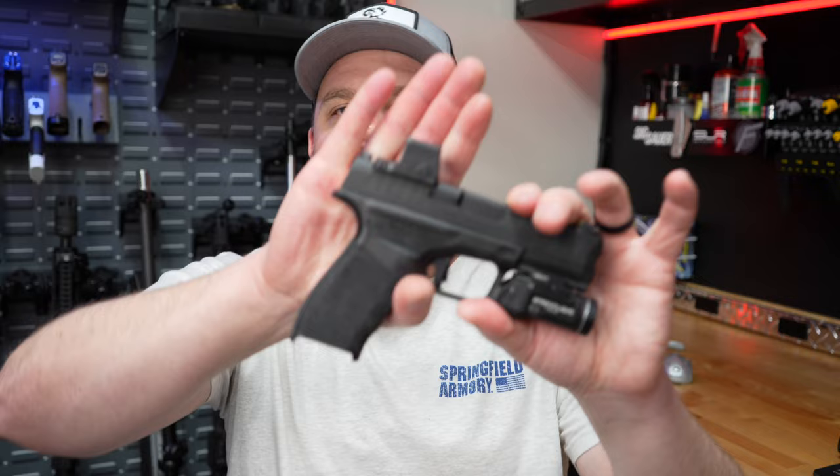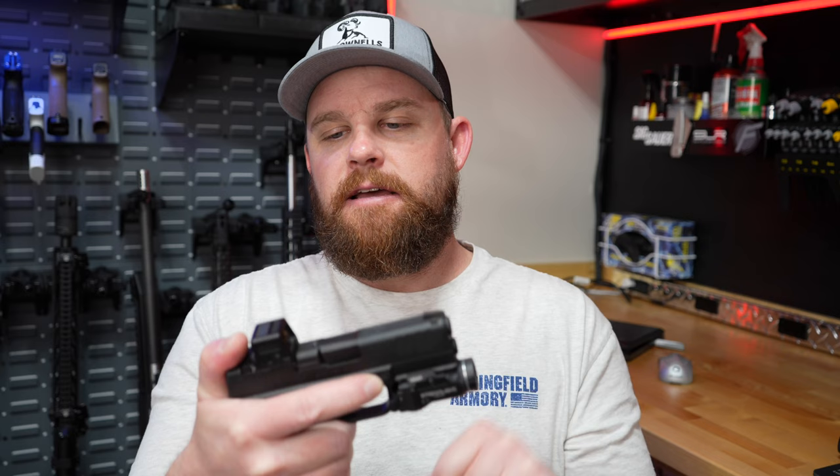The next thing I did was the red dot. I bought the EPS Carry from CNH Precision, got it with the plate from them and had that installed. If you haven't seen the other video I did on trying to install that thing, I'll link it below — I had a few problems getting it on there. I was lucky to pick one up when they were available because they've been MIA for the past four or five months.